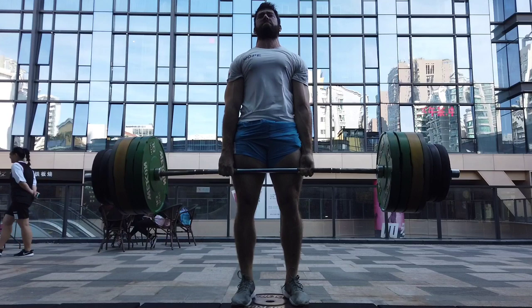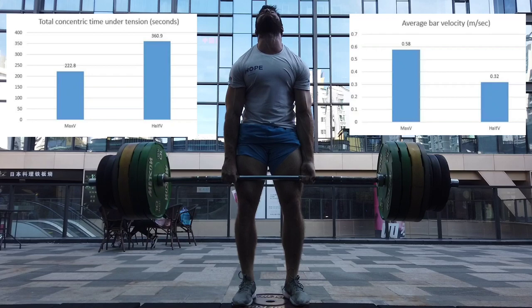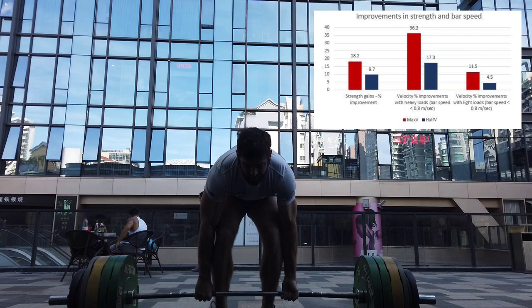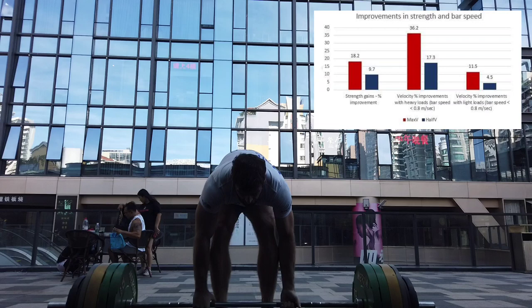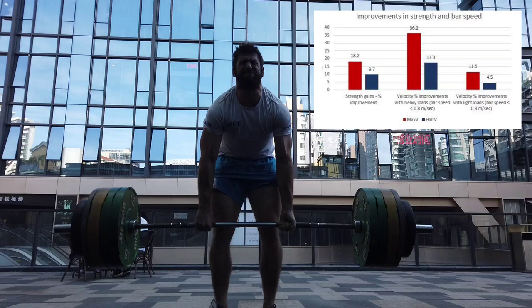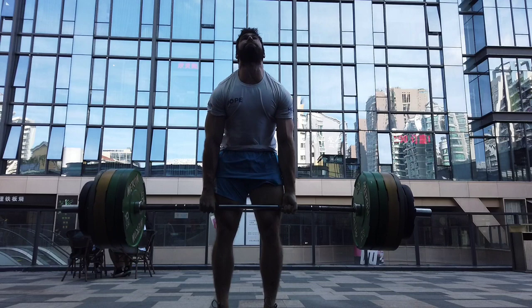Everything was very, very strictly controlled. So what were the results? Well, as expected, the max velocity group moved the bar a lot more quickly, and the half velocity group had a much greater time under tension. However, in terms of strength gains, by the end of the study, the one rep max of the max velocity group went up 18.2%, while the half velocity group went up just 9.7% — roughly half as much. This shows that time under tension is not really going to be that important for strength gains. If you just want to get stronger, focusing on time under tension and moving the bar as slowly as possible is going to be basically the worst way to train.